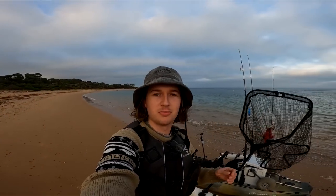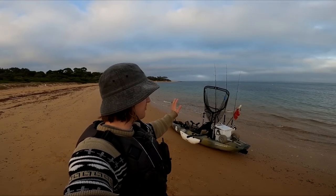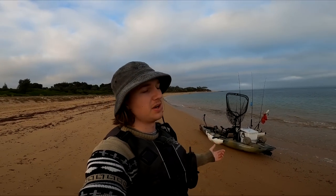Good morning everyone, welcome back to another video. Today we're going to be targeting a kingfish in western port out of my kayak. I'm going to run you through my whole day's fishing — even if we don't catch one, I'm still going to show you my techniques and how I go about catching these dream fish.